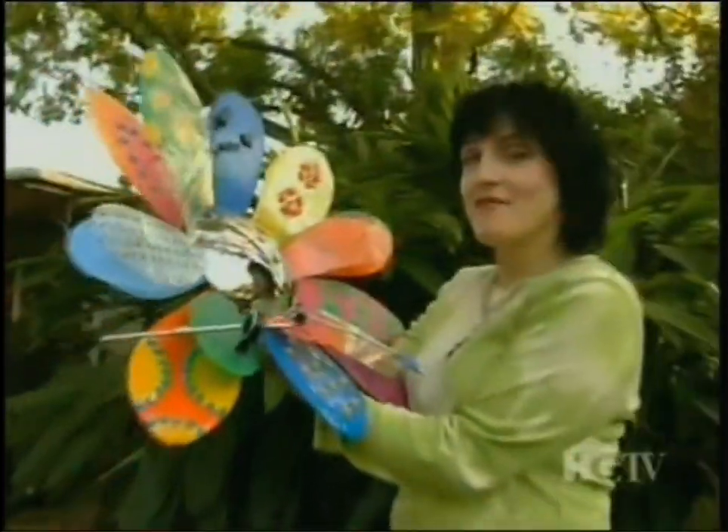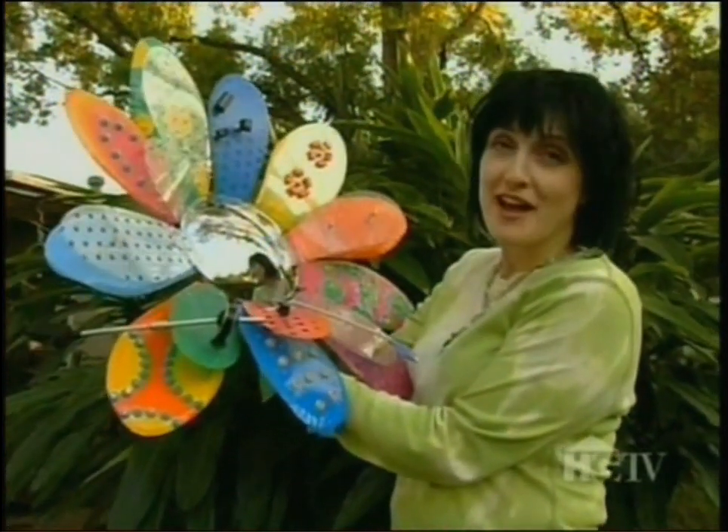Hi, welcome to Houston, Texas. I'm Sarah Watley. I've always been a pack rat and I love collecting junk. I finally found a use for all the junk — I make cool art out of it.